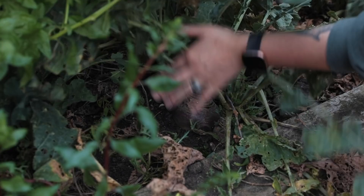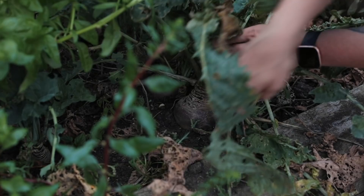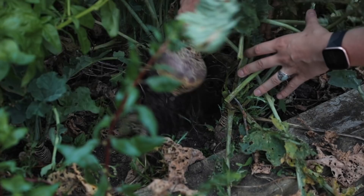My mum has been growing these sweets ever since March when we first went into lockdown. It's pretty amazing to see how they turned out after planting them from seed — it's pretty magical when you get to pull them out of the ground.